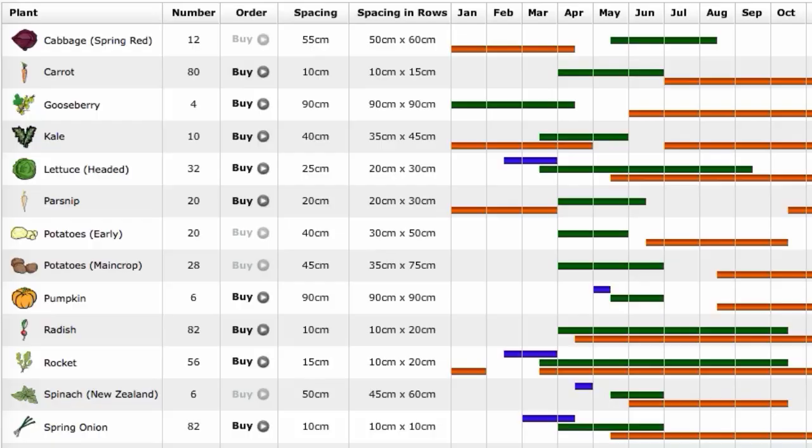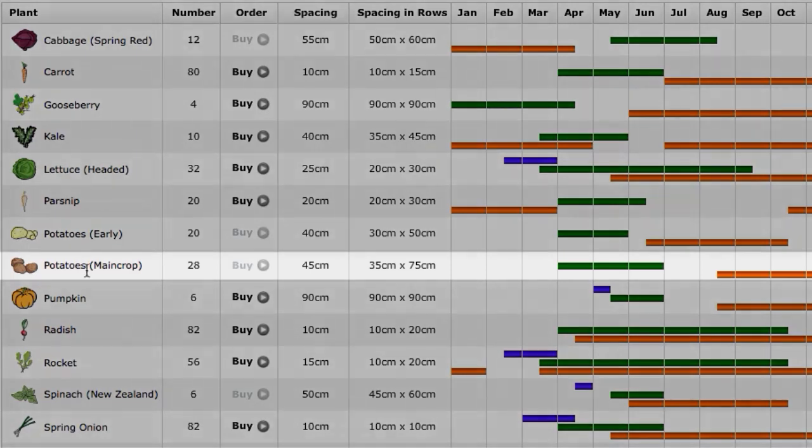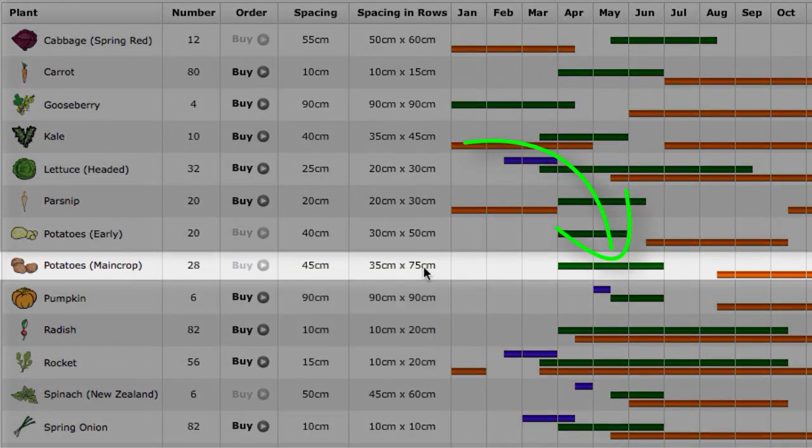Our Garden Planner's Plant List will help you to calculate the best range of planting dates for where you are. These are based on accurate frost data for your area, sourced from our database of thousands of weather stations.